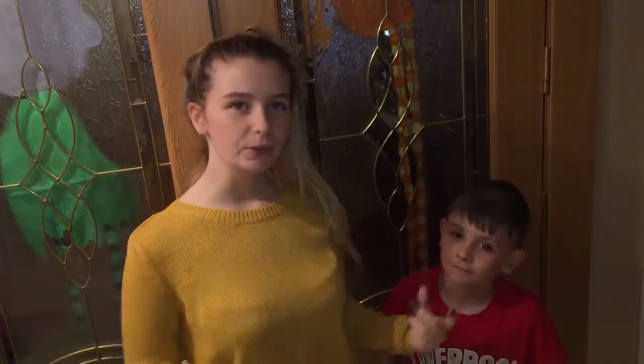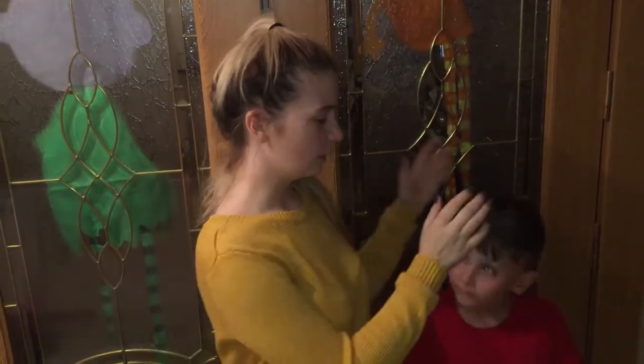Hey guys, it's your girl Jodie. Today we are giving you a baking tutorial. Now I haven't made this before, but I've seen it on Facebook and it looks really cool. So we're going to make it for you. I'm doing it with my little brother and my boyfriend will also be helping. Keep watching.